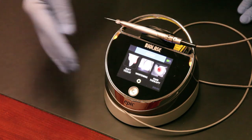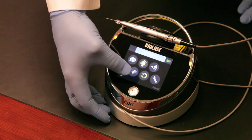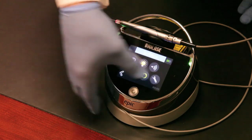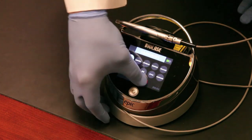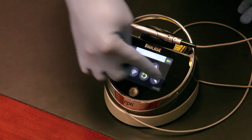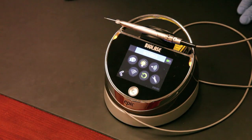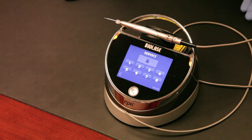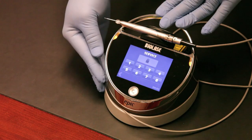If you run into issues or need troubleshooting, you can go to the setup screen. There you can adjust the aiming beam brightness, the language — there are multiple preloaded languages — and the volume of the unit. There are also settings for the wireless Bluetooth foot pedal, and a screen for service technicians if they need to perform laser service on your EPIC. That's the user interface overview.